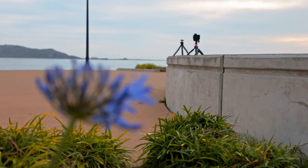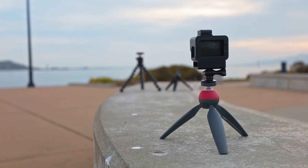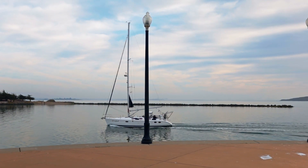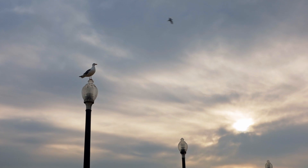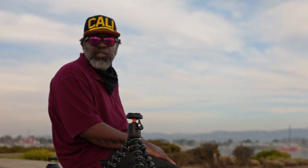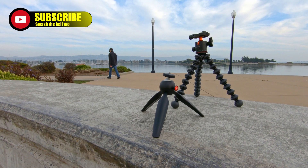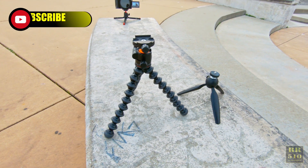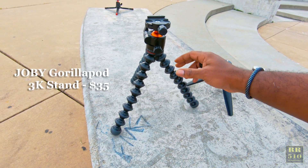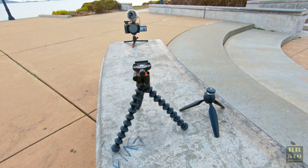Hello, everyone. Today I want to talk about tripods. What you see here is a few different types of tripods. This is what I was using for a long time — it's a Gorilla Pod. I replaced the ball head on it, made it a little more heavy duty, and used that for a long time with my camera.